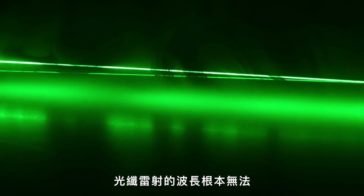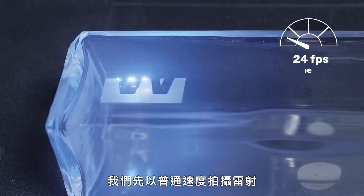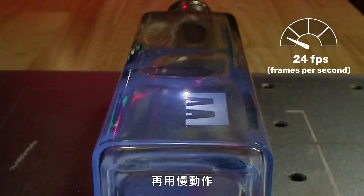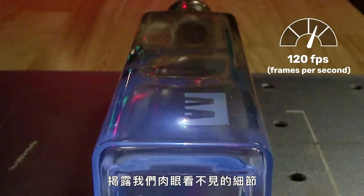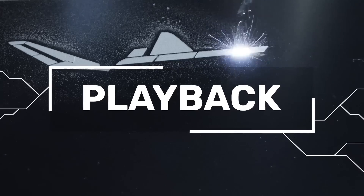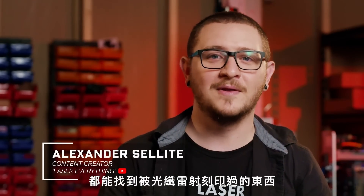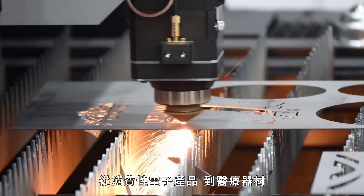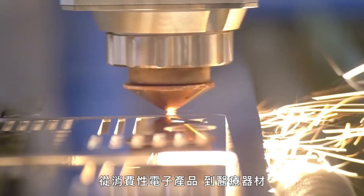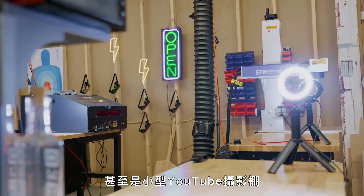Fiber lasers simply aren't the right wavelength to interact with organic materials at these energy levels. We filmed the laser at regular speed, then in slow motion to reveal what we can't see with the naked eye. You can look almost anywhere in our modern world and find something that's been marked by fiber lasers — from consumer electronics to medical devices, maker spaces, garages, and even small YouTube studios.